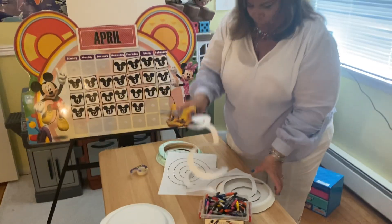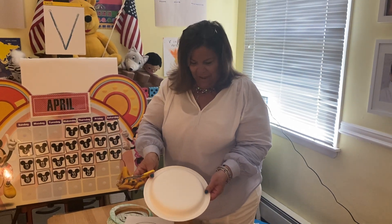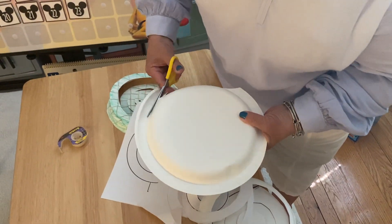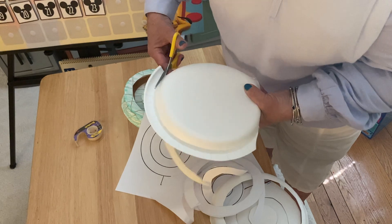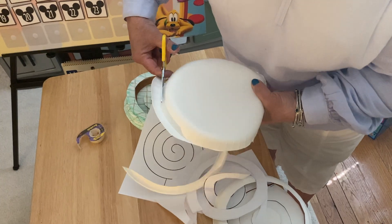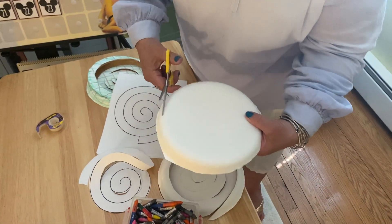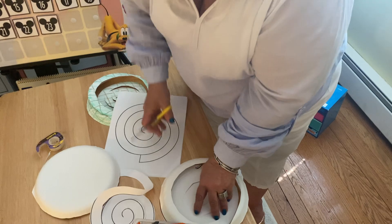You might need your moms to help you with this because it's kind of hard. Keep cutting around and around and you have your very own snake. Or if you're running out of paper at home — which I know a lot of you are — you could just get a plain paper plate. If it's got an edge on it, Miss Rosemary just cuts the edge off. Then you could start cutting here, going around and around like this, and you'll have a snake.